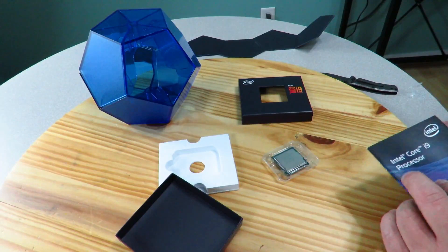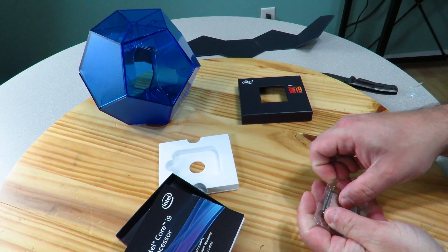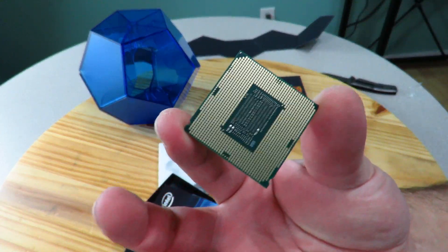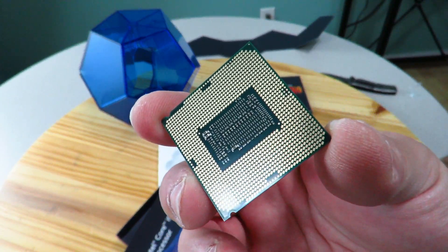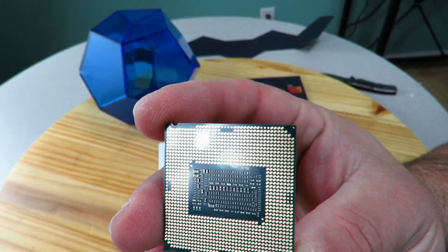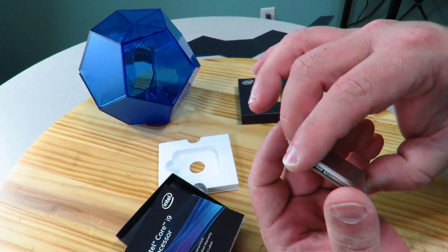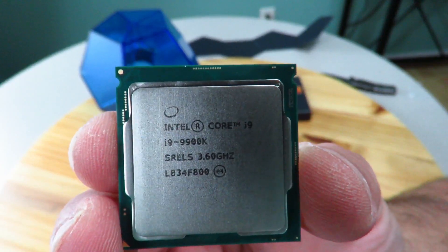Handle it very carefully — you don't want to touch the bottom with your fingertips. The grease and oils on your fingertips are going to cause this not to make great contact with your board, so you could lose some performance, or it may not even work depending on what you have on your fingertips. Anyway, here is the processor itself.